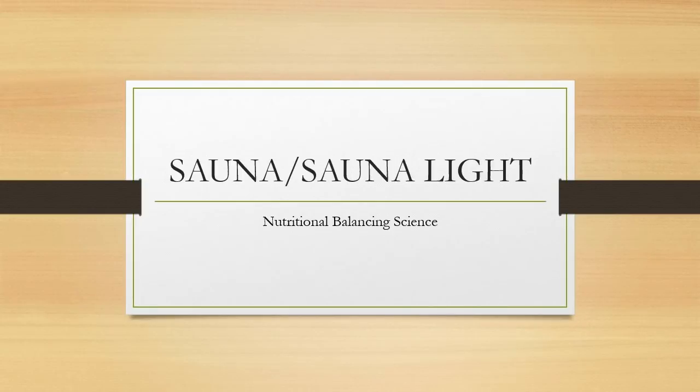In this section we wanted to talk about using the sauna and the sauna light. Some people when they first start the program are hesitant to get a full sauna. Dr. Wilson recommends the near infrared sauna lights as opposed to the far infrared, which uses panels. You can read about the benefits of near infrared and why he recommends it in his articles.